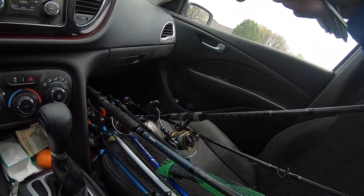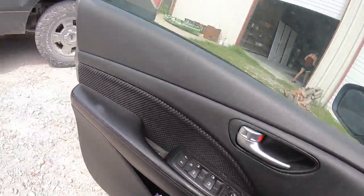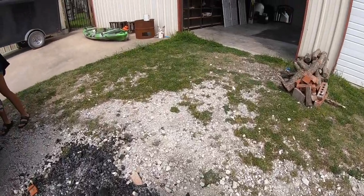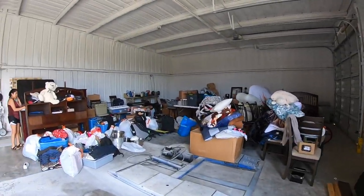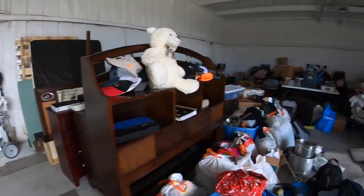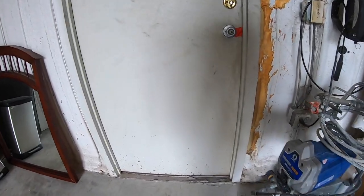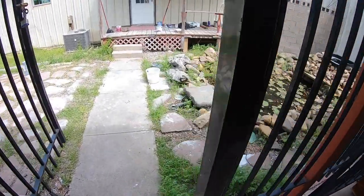We're at the other crib now. Got the gear, gonna unload all this and give you a little sneak peek of what's in here. Then there's my kayak. So this is how it looks like right now — we're just throwing everything in here. The other house is back here, the mobile home is back there, and then there's like a pond right here.